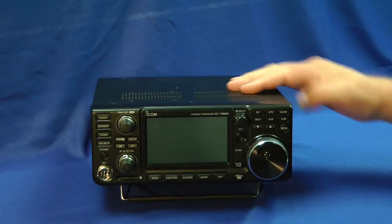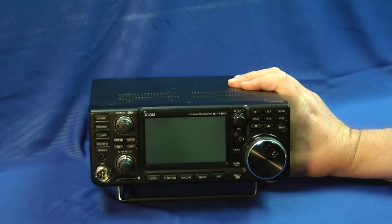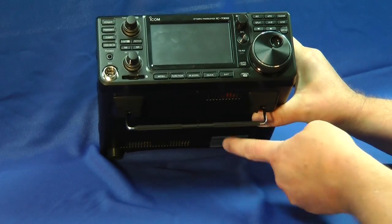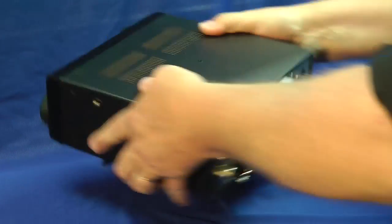It's not very big. The knob has a good feel to it, ventilation on top, a flip stand, speakers down here. Let's flip it around and see the back side.